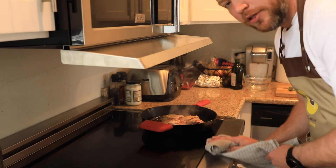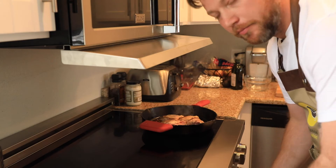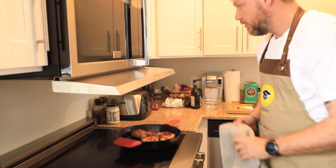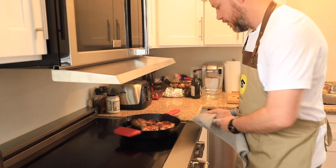Pro tip: clean as you go. Our chicken is done — I'm going to turn off the heat and turn the fan down to low so you can hear me a little better.